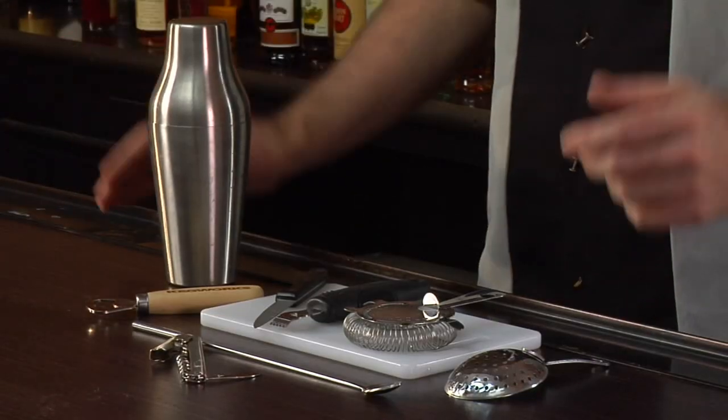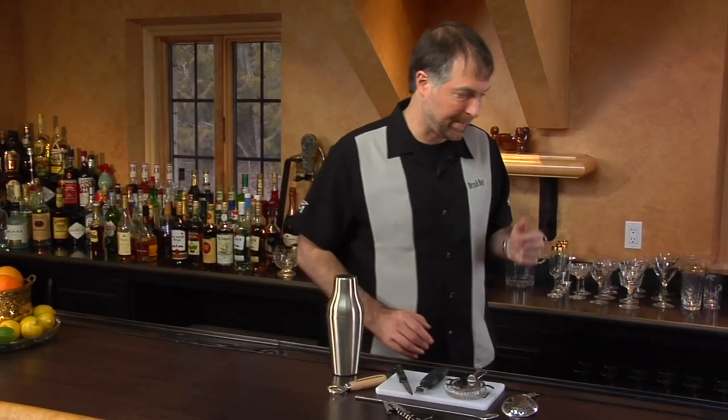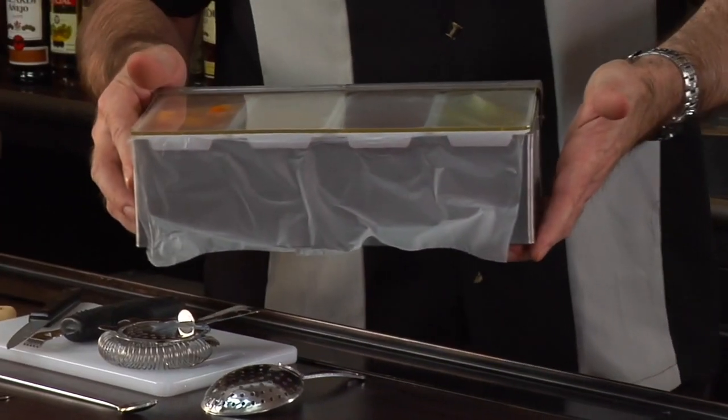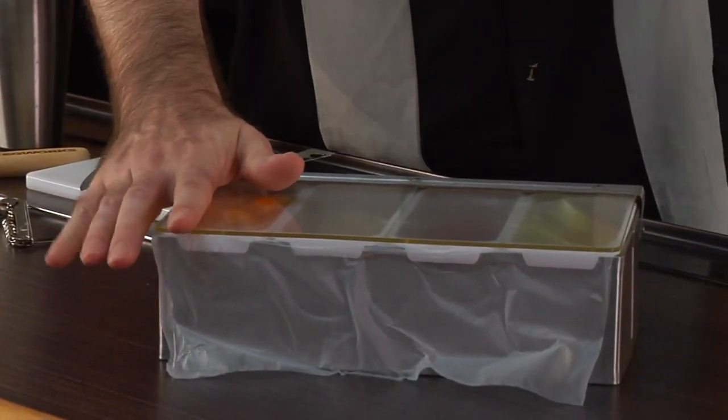These products I picked up easily off of Kegworks.com, but Kegworks also has some other things you can pick up. One of those is what they call a garnish tray. This is a very simple tray — you've seen them all the time. You put all your garnishes in here.